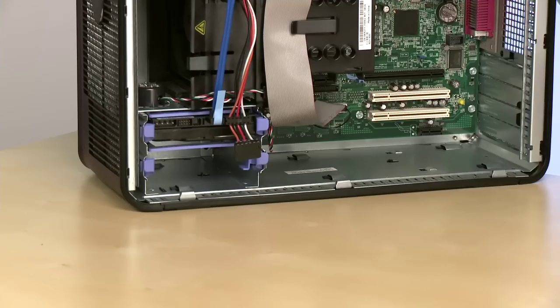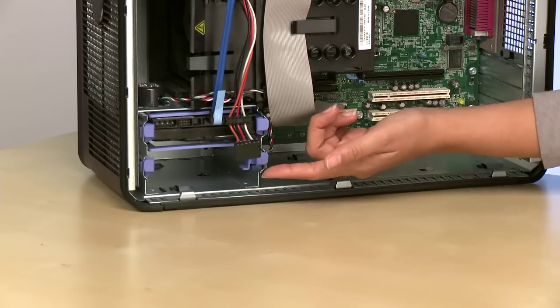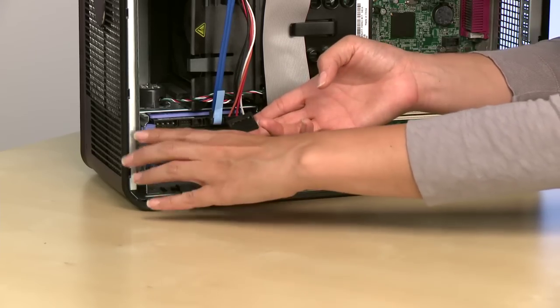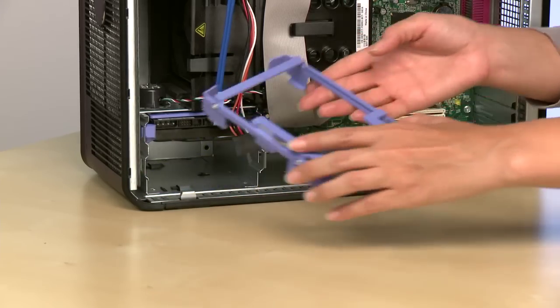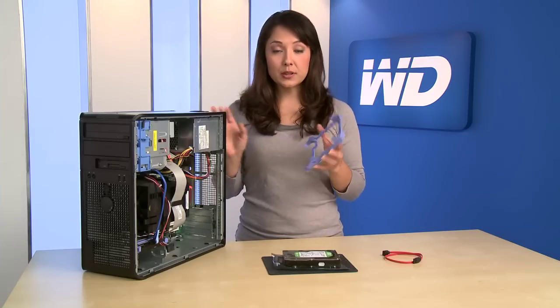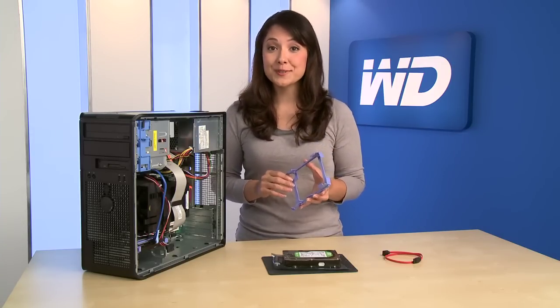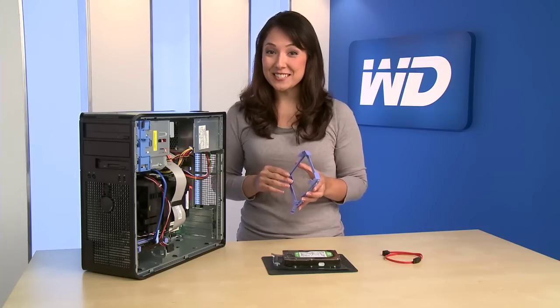Now we're ready to install the second drive. Locate the empty drive bay, then remove the mounting sled. This system utilizes a self-locking drive mount. In some computers, you will mount the drive with screws. Please consult your computer manual for details.